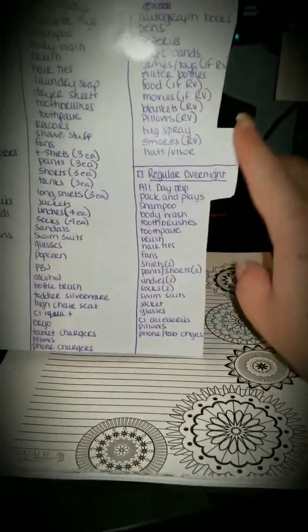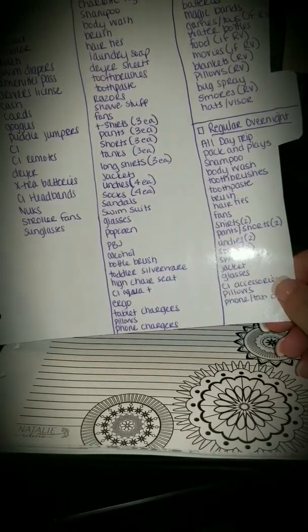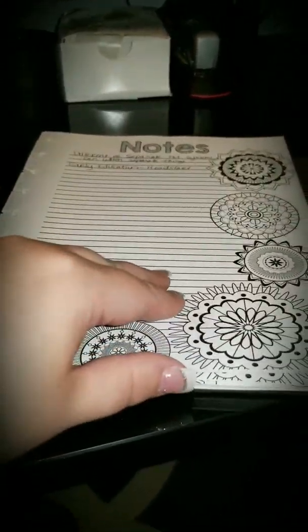My pretty edges here — I need to redo this, but it was a first time thing. I just read a tutorial on how to resize documents when you are printing to fit into the Classic Size Happy Planner. I read it on Pinterest — if anyone's interested, I can put that in the comments as well.